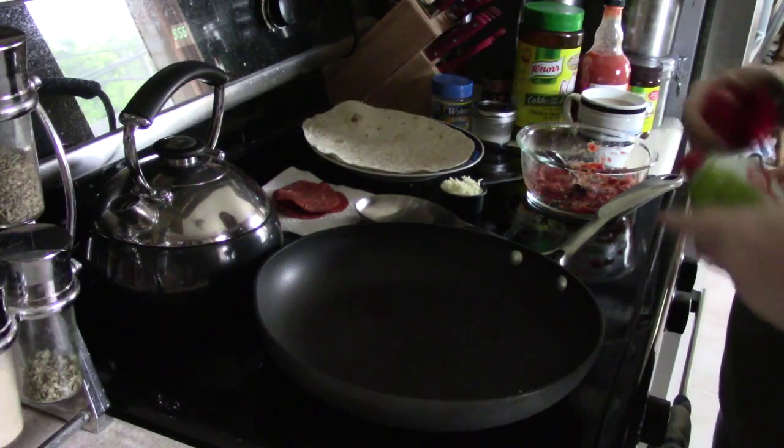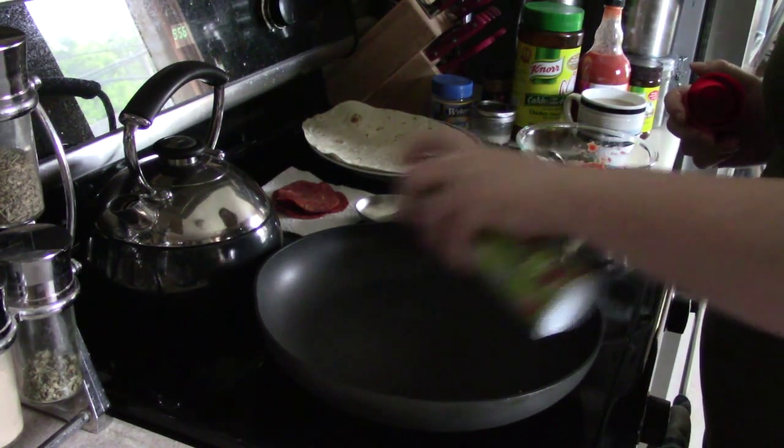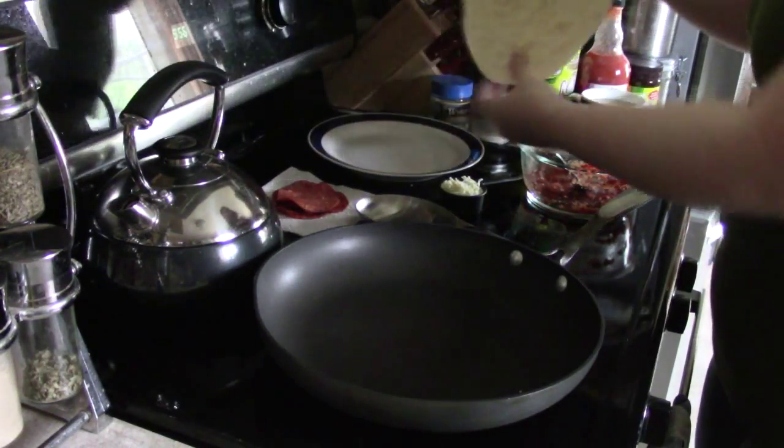So I've got my pan, my skillet, mostly heated up. I'm going to spray it a little with the cooking spray. Then we're going to toss on our tortilla.